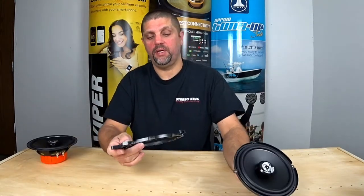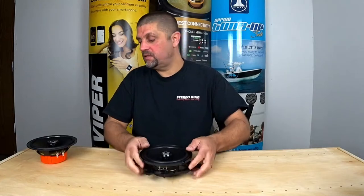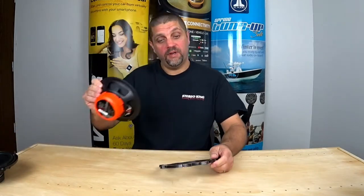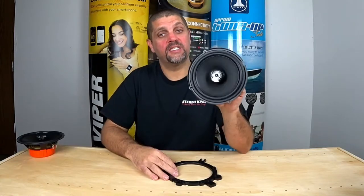Also in the box is this mounting plate. This gives us the ability to do mounting in cars like Toyotas, Hondas, Chryslers — you name it. It gives us a lot of options to mount this in that car. It simply mounts in like this. If I try to take this one, it doesn't fit. And that's exactly why Hertz came out with this smaller design.